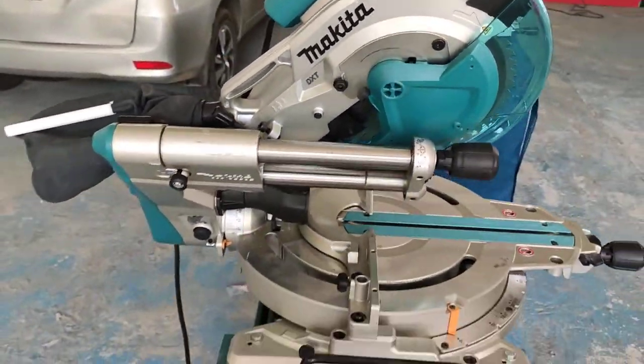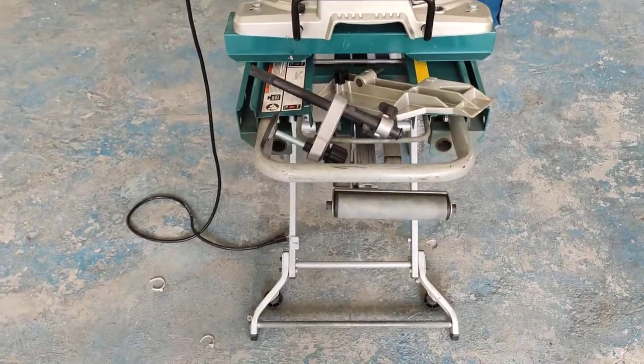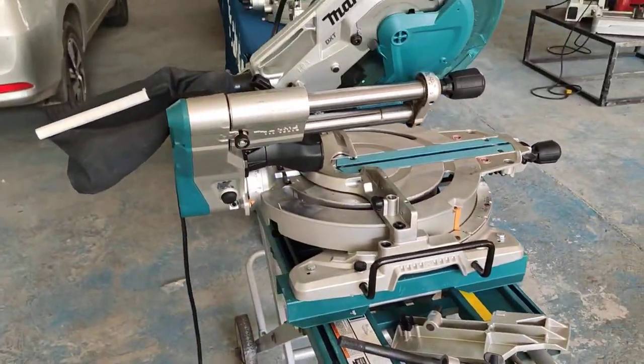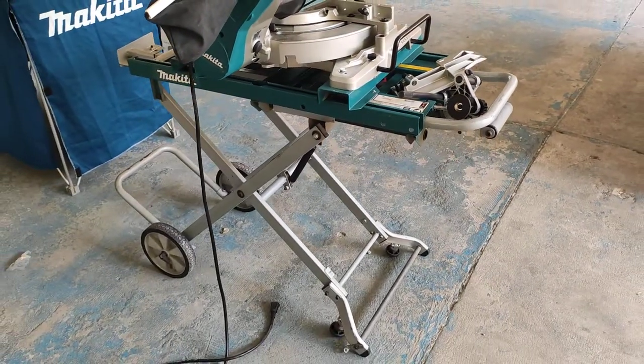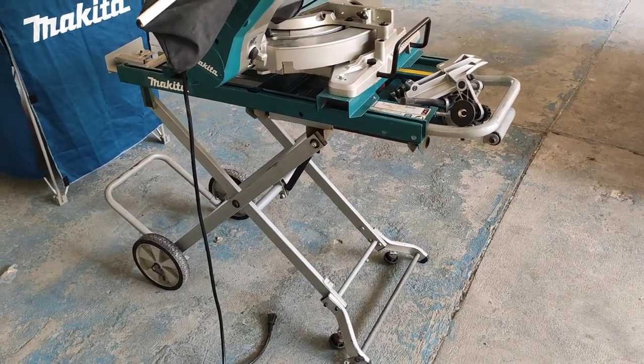Thank you so much for watching my video. This is an experience for those who want to choose the Makita compound miter saw with the stand. Please subscribe to get more videos.